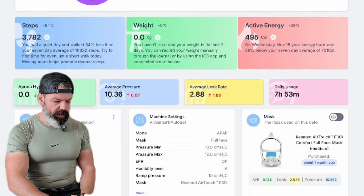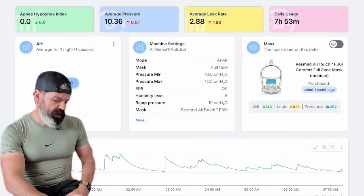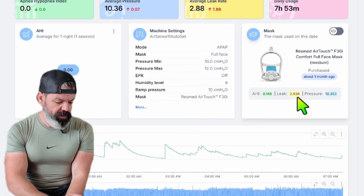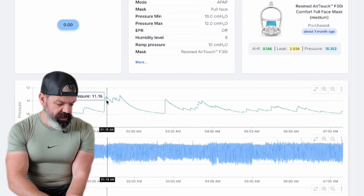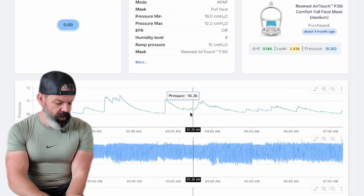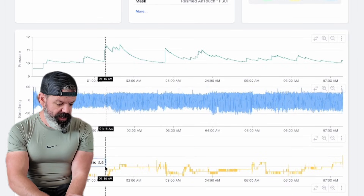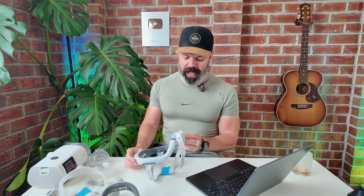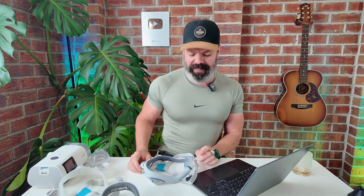And last of all we have Zach — average pressure of 10, average leak on this particular night of three, and average leak across all nights of three. Looking pretty good. Some big spikes here — these are the big pressure jumps that ResMed does that can often cause a lot of leak — but not too crazy. We're going to give Zach an A+. Anyway, I hope you enjoyed the video, the insights, the feedback, the detailed SleepHQ mask analytics. Thanks to all the members who contributed. Until next time, sleep well, look after your mates, and I'll see you soon. Cheers.